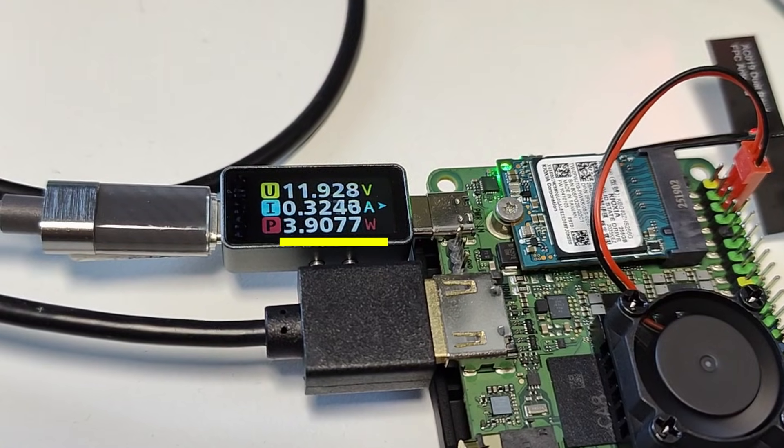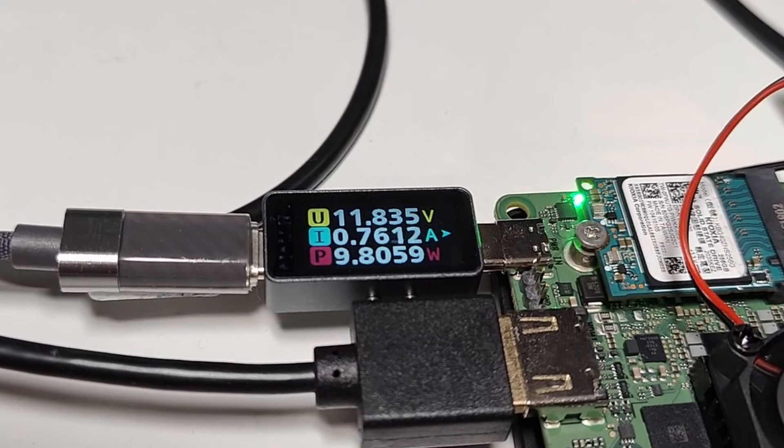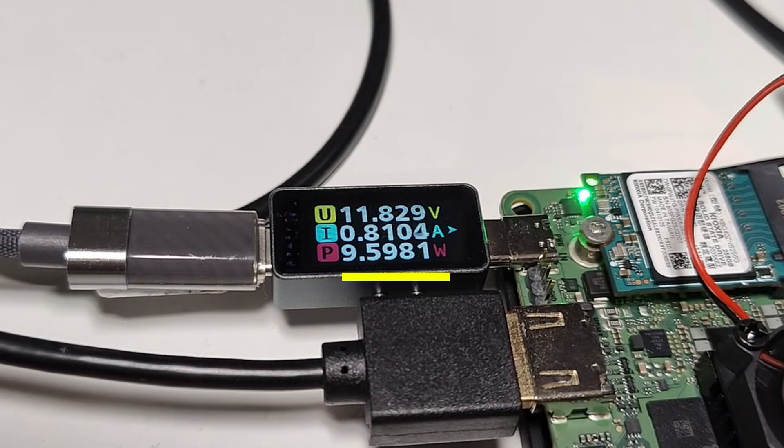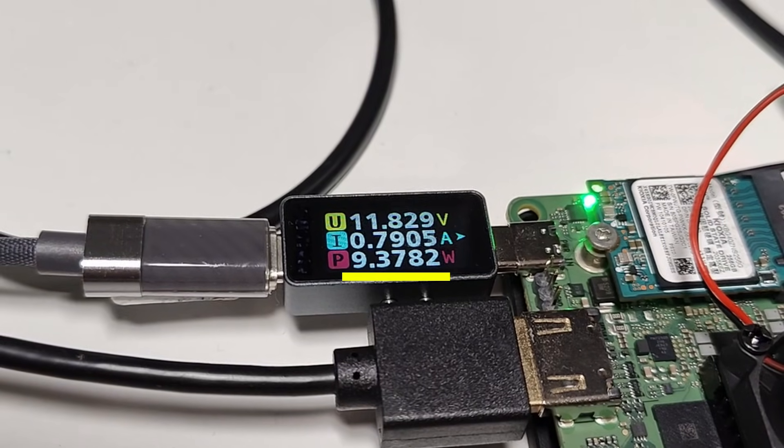At idle, this board with the NVMe, UFS module, and fan connected would consume about 3.9 to 4 watts. When stress testing, energy usage jumped to about 9.5 to 10 watts with the fan, NVMe, and UFS module still connected.